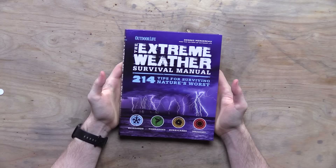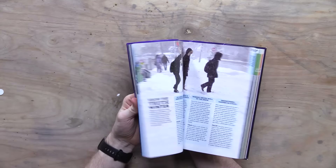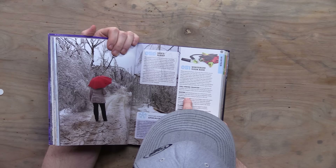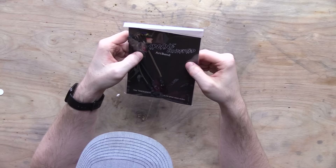We've got the Extreme Weather Survival Manual — 214 tips for surviving nature's worst. Let's look for a tip: 'Safe drinking water is a critical item. Even in winter, you don't have to be hot to be dehydrated. Keep a gallon jug in your trunk per person in the car.' There's your weather tip.